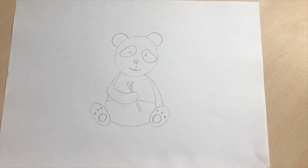Before we go I'm going to tell you three facts I have researched about pandas. The first one is that pandas are very lazy — they just like eating and sleeping. They eat bamboo, which is what we've drawn in our panda's hand. And also this is a funny one: pandas can poop up to 28 kilograms in a day — that's a lot of poop! If you know any more facts about pandas, put them in the comments.